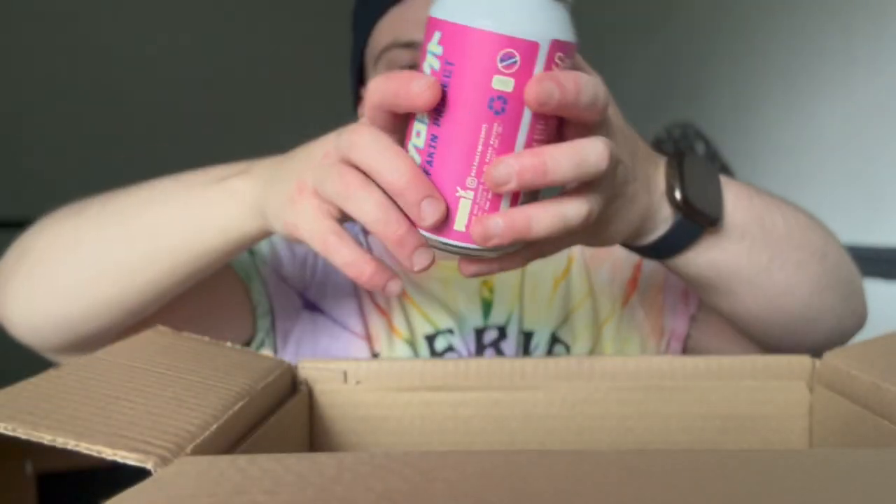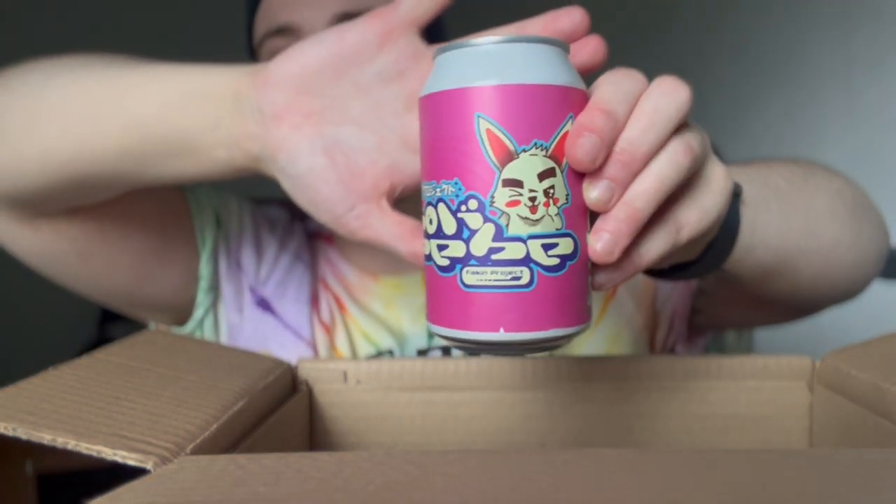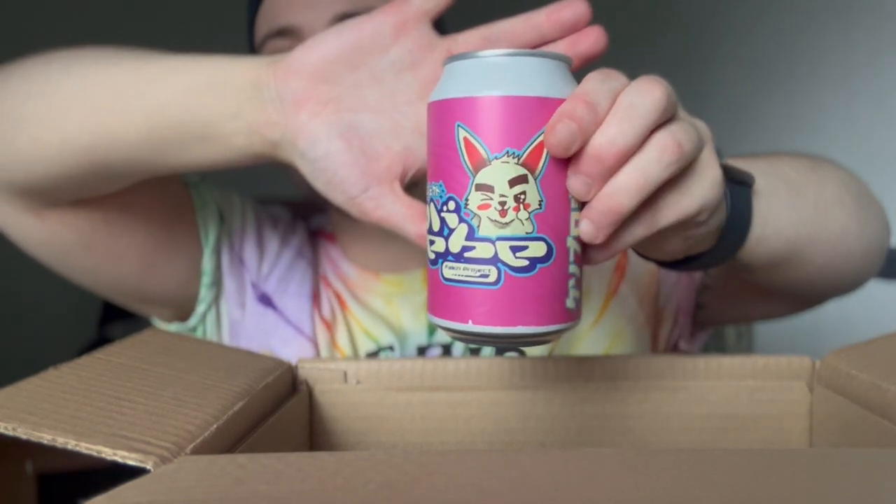This one is very interesting — it almost looks Japanese. It says something I can't read; to me it looks like 'Holly.' Brewed for El Faking Project — Santiago, Chile in Leeds — session IPA, 4.8% ABV. There are no tasting notes on the can; it's not giving anything away apart from it looking a little bit Japanese and being 4.8% ABV. I don't know what to expect.